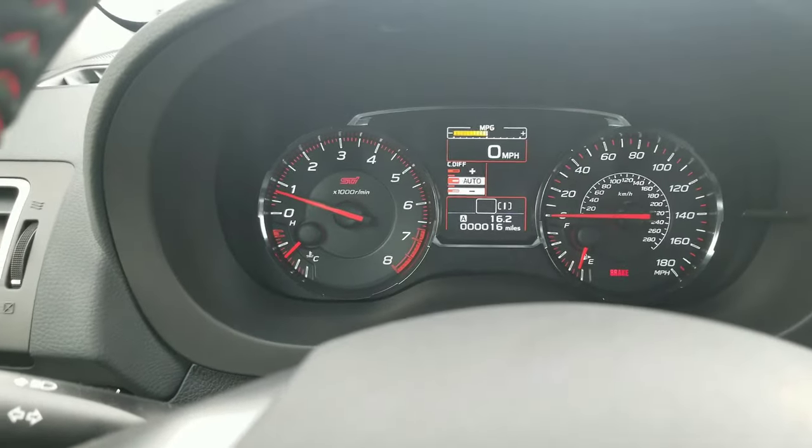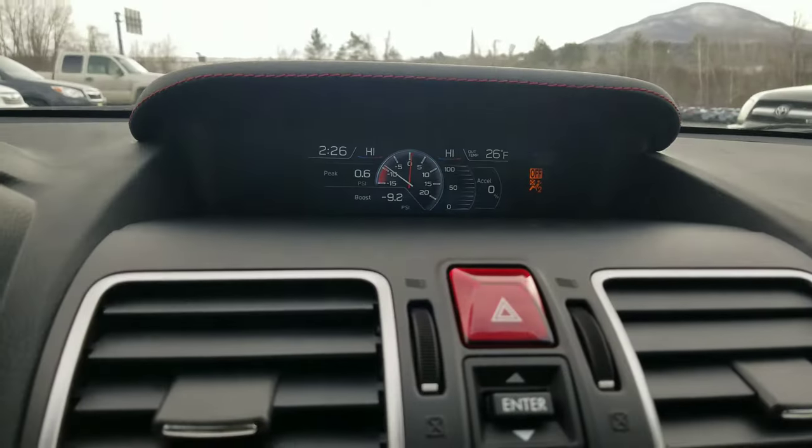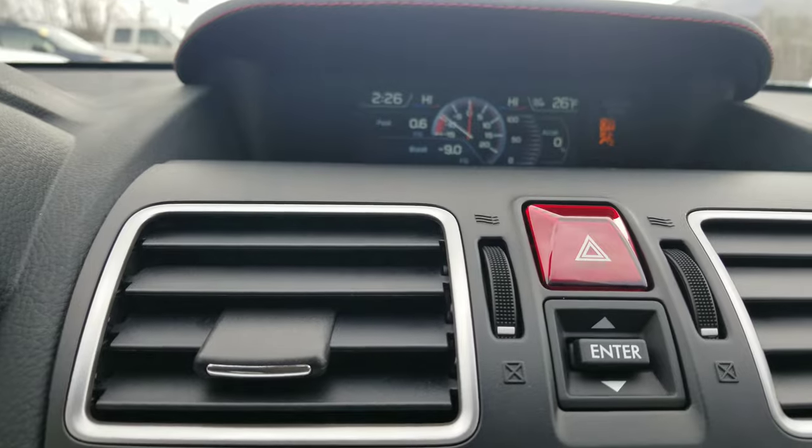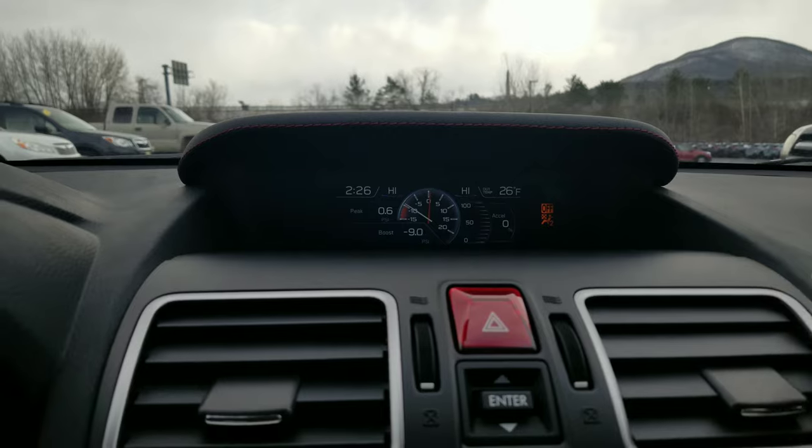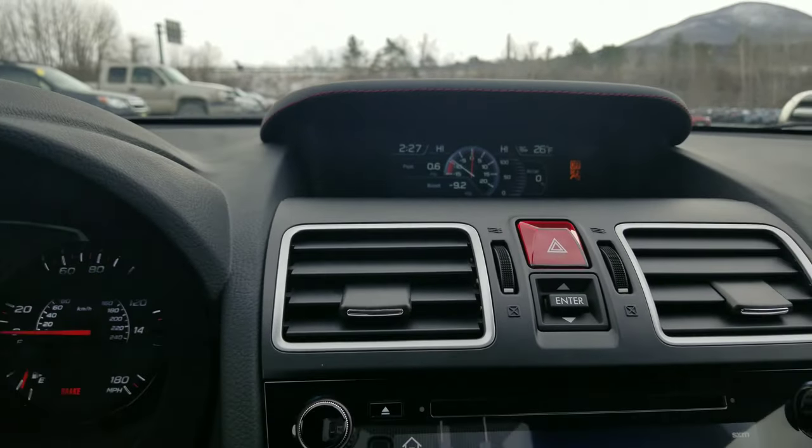The STI etching in there always looks so cool to me. And then one other thing you've got is your boost gauge. Right now you can see we're running only nine pounds of boost because we're not moving. It's cool that they have the boost gauge right here in the middle up on the dash — pretty easy to see.